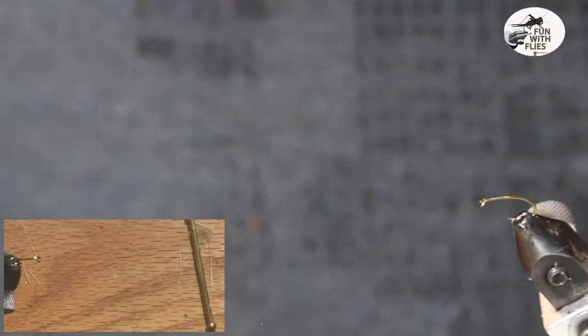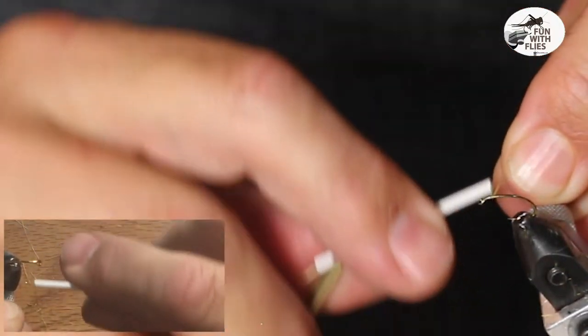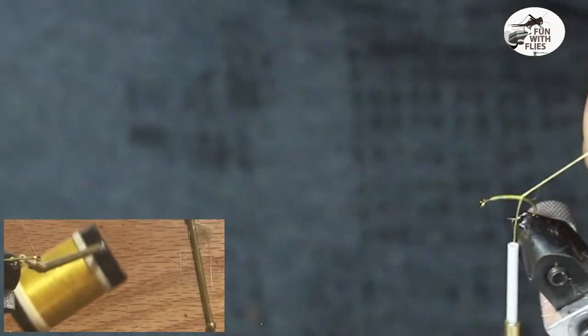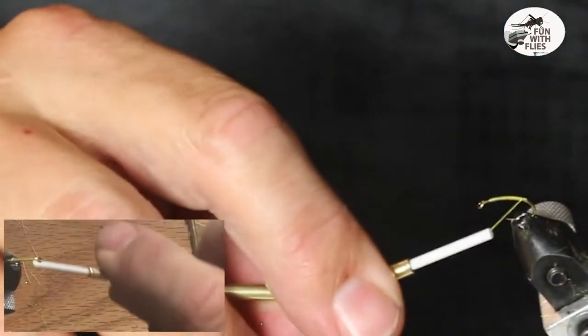We're going to wrap the hook a little bit before the eye, give it a little bit after the eye. It's down to no man's land. Give it a nice wrap all the way down.